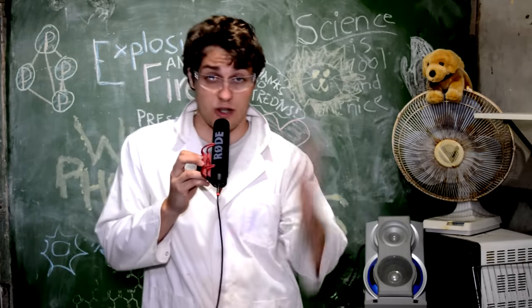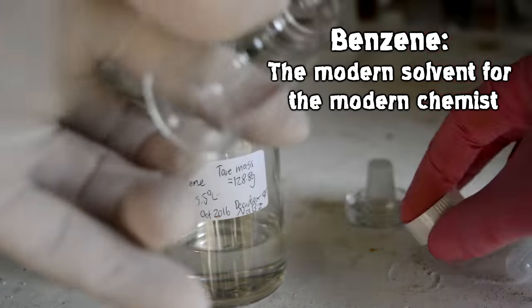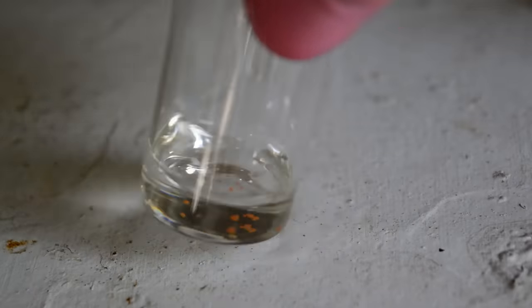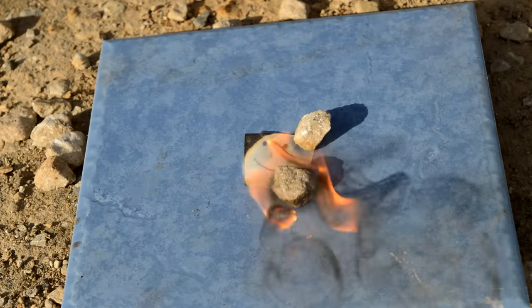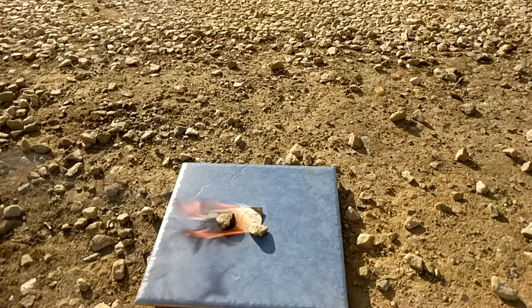The usual demo for white phosphorus involves dissolving it in carbon disulfide, but come on — who has carbon disulfide? Let's make experiments more accessible. Instead you can just use benzene that you have lying around — white phosphorus dissolves quite well in benzene. If you take some of that solution and put it on a piece of paper and leave it in the sun, the benzene slowly evaporates, exposing the white phosphorus which then ignites. It's a lot less exciting than with carbon disulfide, because carbon disulfide is really flammable and benzene is only mildly flammable.